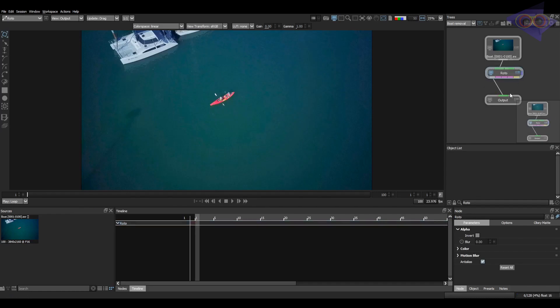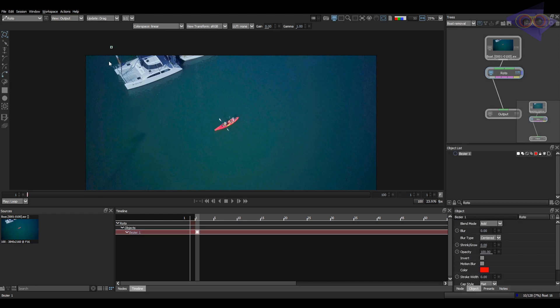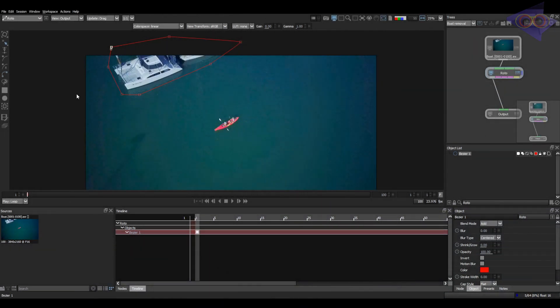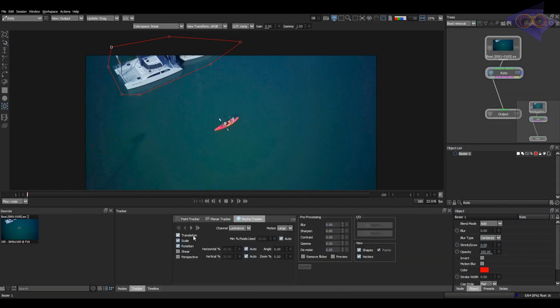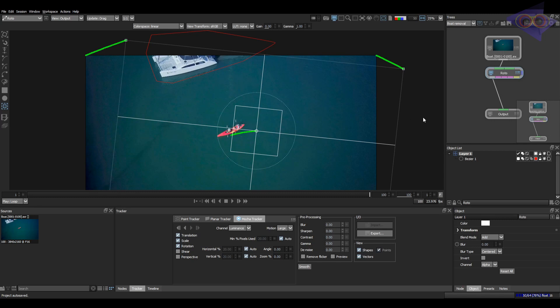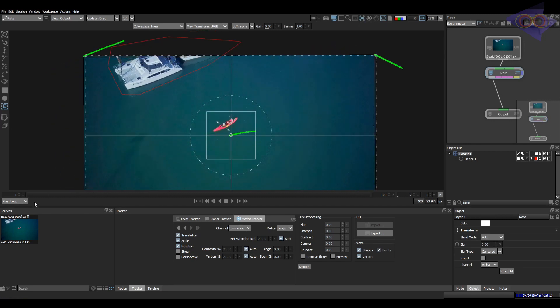Here we already have a roto node and let's draw a spline to track. Go to Tracker Properties and Track. Our track is done. Let's stabilize the view and check.